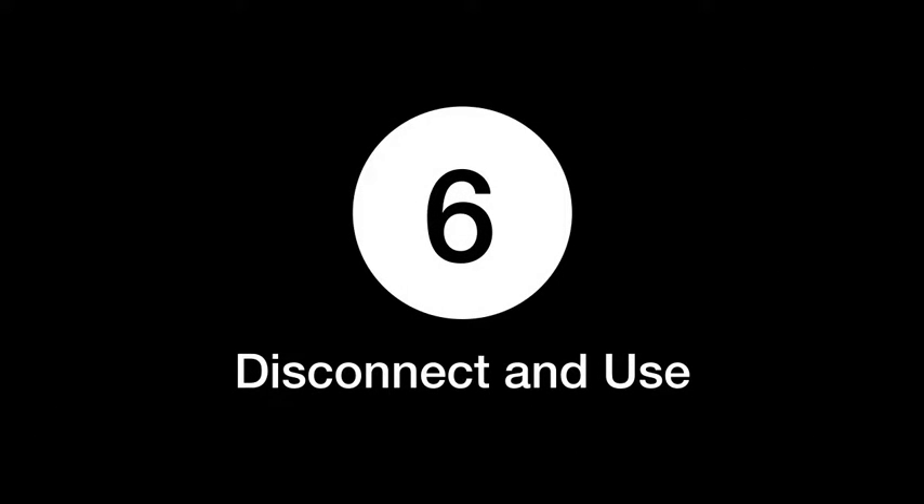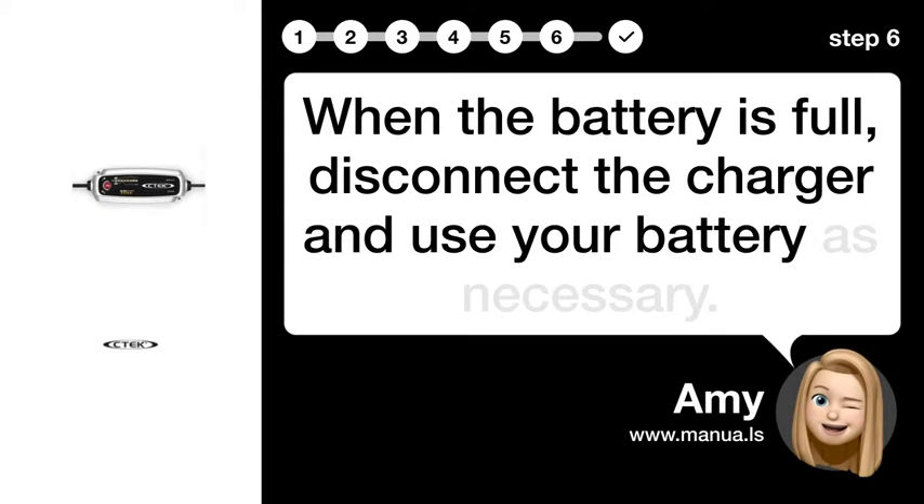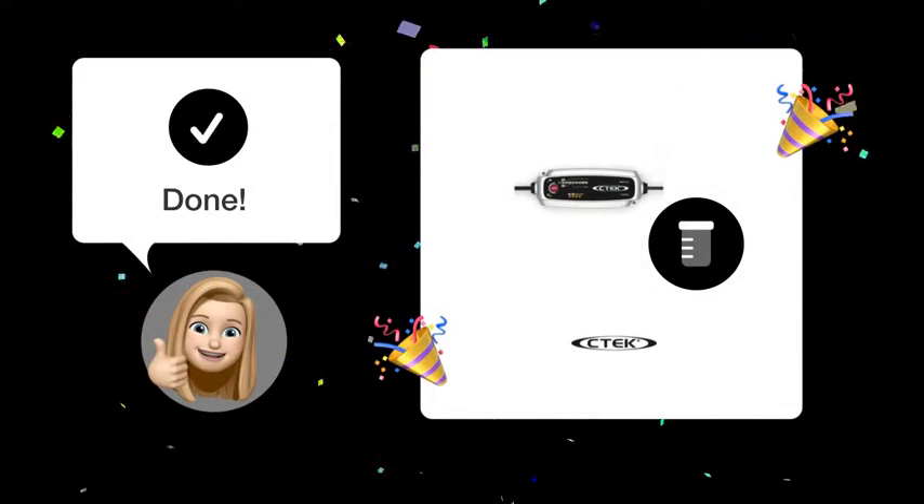Step 6: Disconnect and use. When the battery is full, disconnect the charger and use your battery as necessary. By following these steps, you can accurately interpret the green light on your CTEK EMX S5.0 charger and ensure your battery is always properly charged.